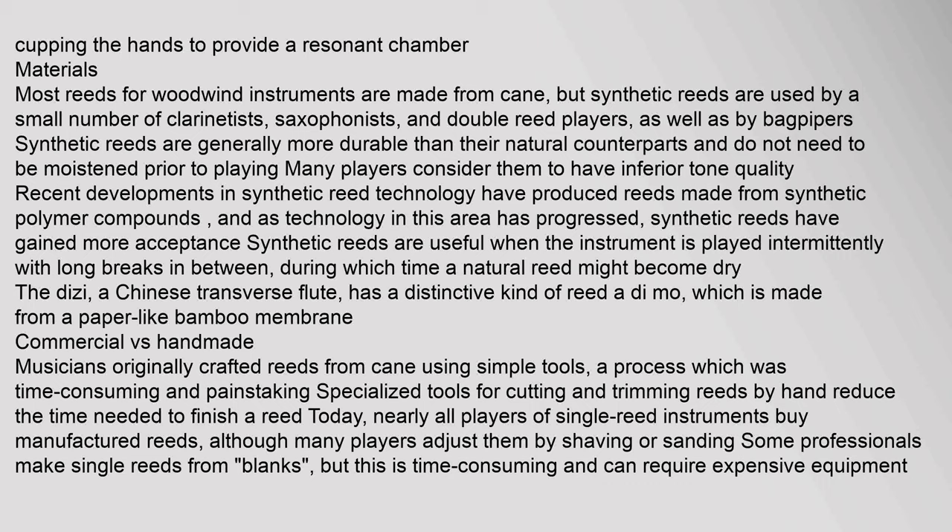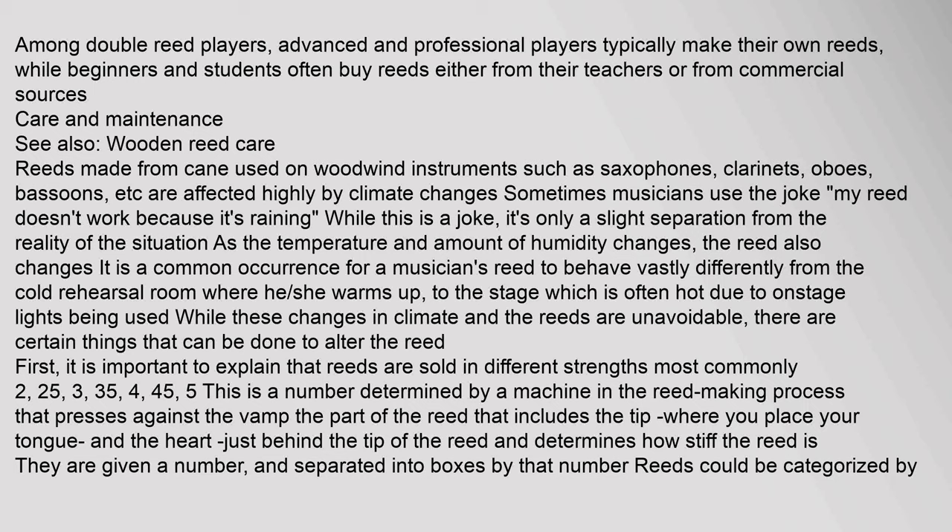Musicians originally crafted reeds from cane using simple tools, a process which was time consuming and painstaking. Today, nearly all players of single reed instruments buy manufactured reeds, although many players adjust them by shaving or sanding. Some professionals make single reeds from blanks, but this is time consuming and can require expensive equipment. Among double reed players, advanced and professional players typically make their own reeds, while beginners and students often buy reeds from their teachers or commercial sources.